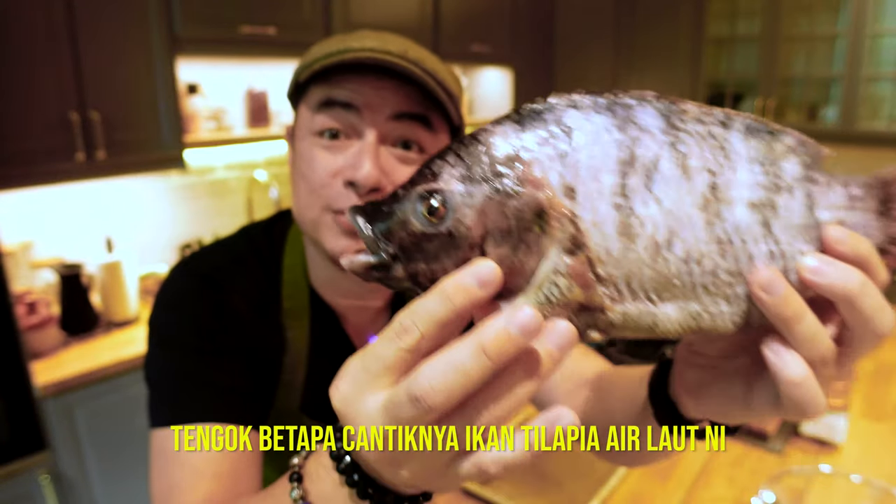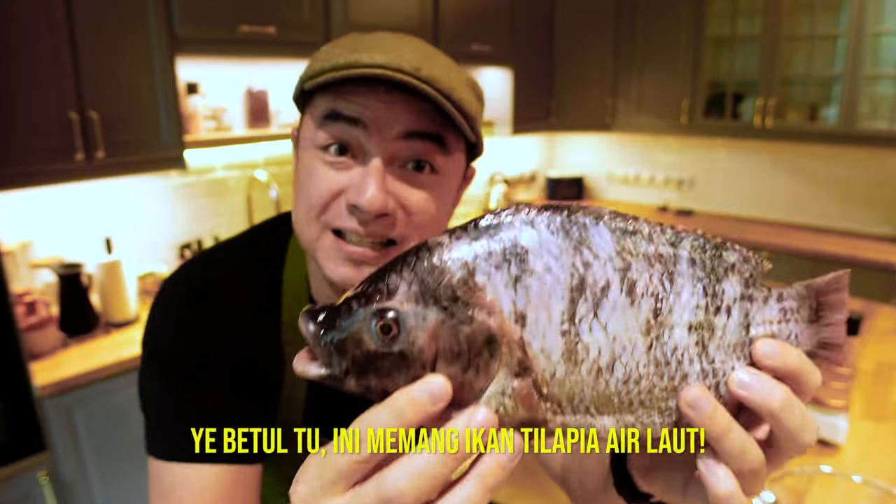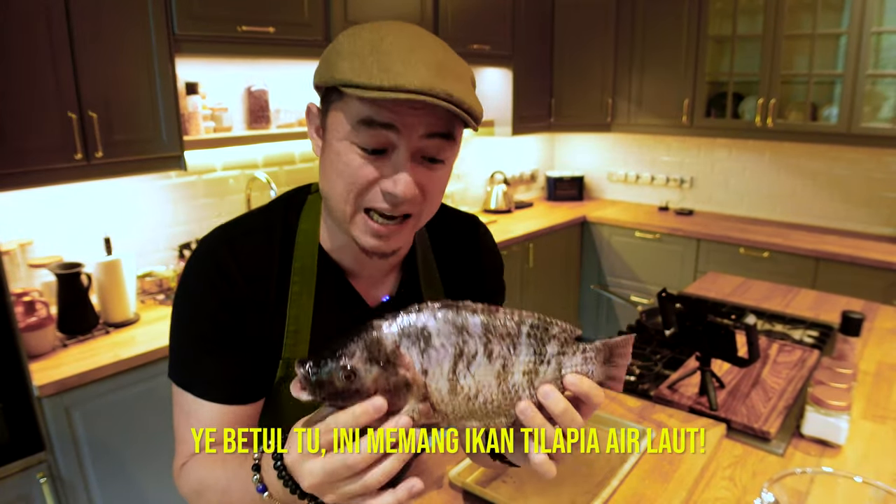Look at that absolutely beautiful seawater tilapia. Yes, you've heard me right — it's actually seawater tilapia.